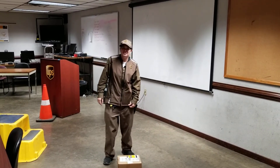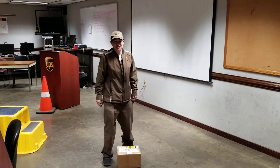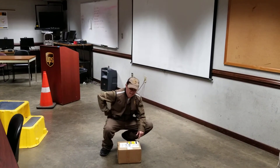Remember when you're picking up packages, you want to use your eight keys to lifting and lowering. You want to get close to the object, position your feet shoulder-width apart, one slightly in front of the other. You want to bend at the knees, keeping the natural curve of your back.